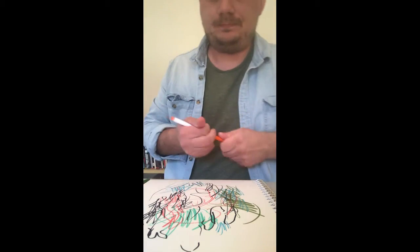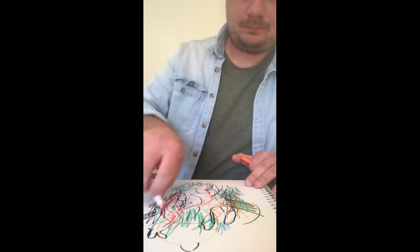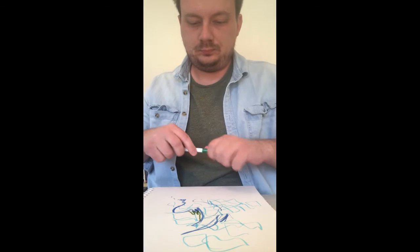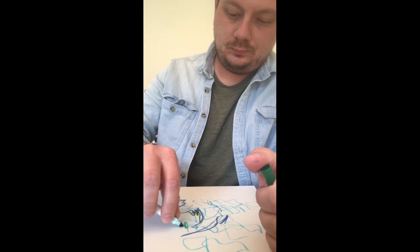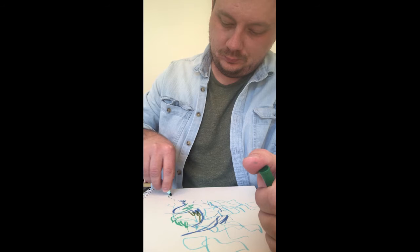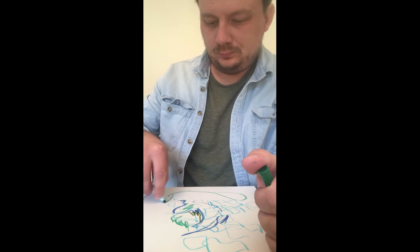Think about what colors you might use. Does the song remind you of warm, positive feelings? Then maybe reds, yellows, and oranges will work. Or does the song have a sadder, cooler feeling? In which case the use of blues, greens, and violets might make more sense.